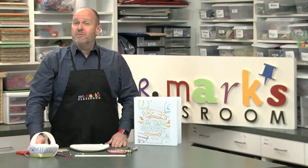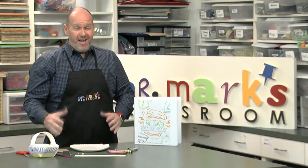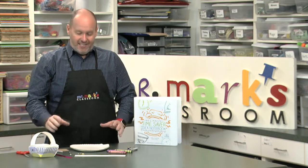Welcome to Mr. Mark's Classroom. My name is Mark Jones and you're in our resource room. I want to show you a great idea that you can get ready for Easter or maybe even something for Mother's Day. Think about this as a spring activity.